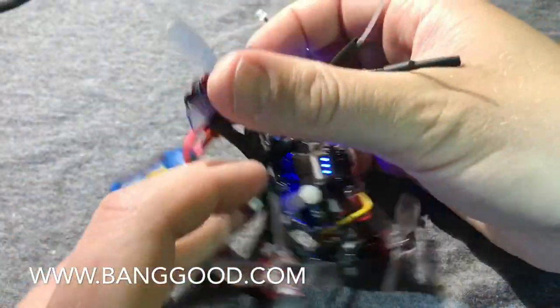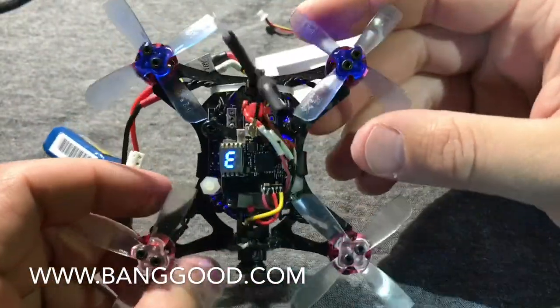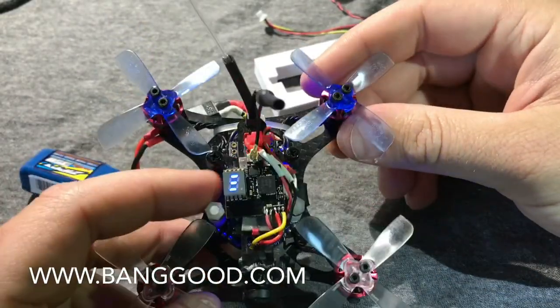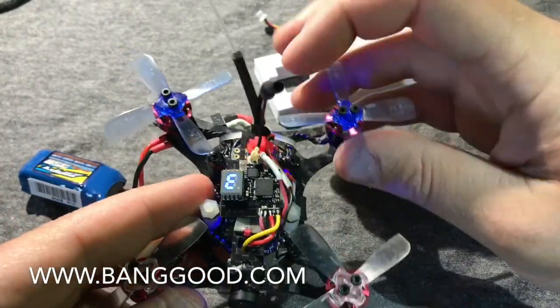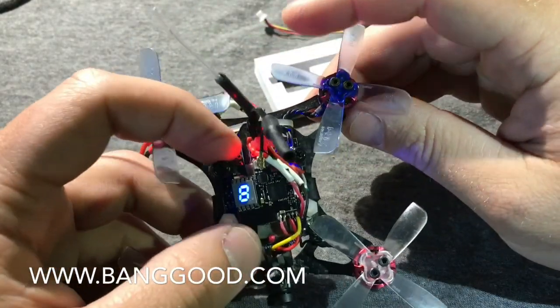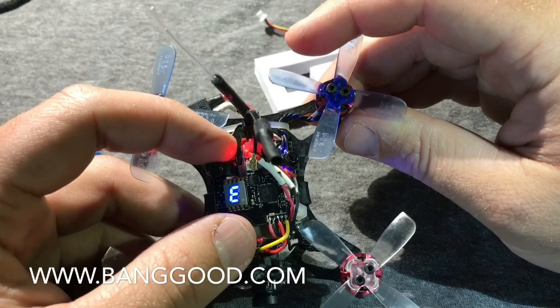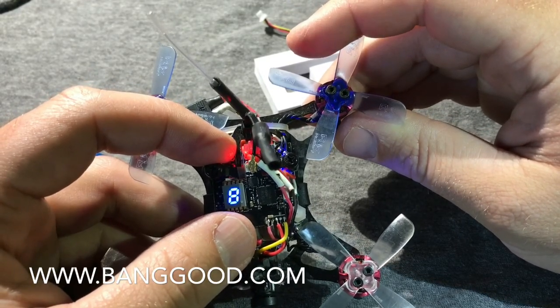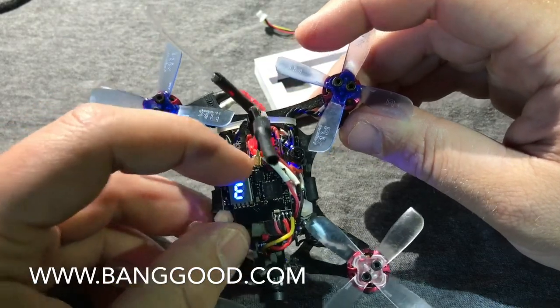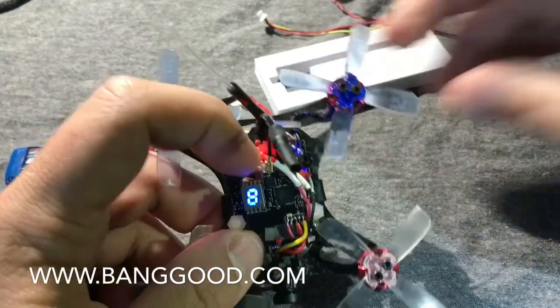It's just a basic VTX — you can pretty much use this any way you want. The options are endless: glue it on, get your antenna up, get your camera connected and you're good to go. When you power it up, it'll flash your band, your channel number, and then those lines indicate what power setting you're on.